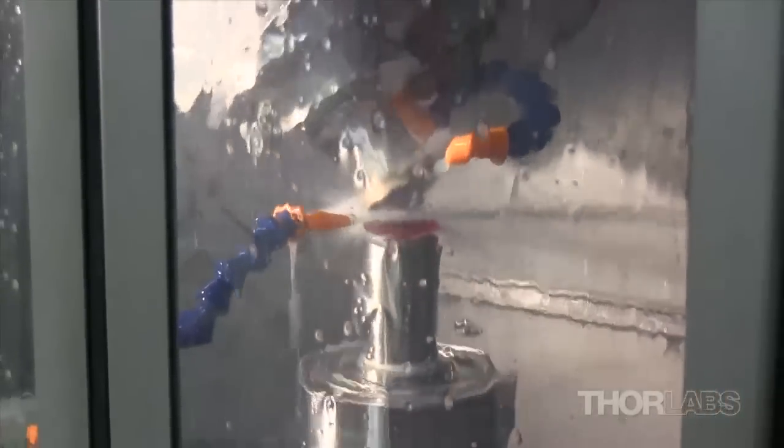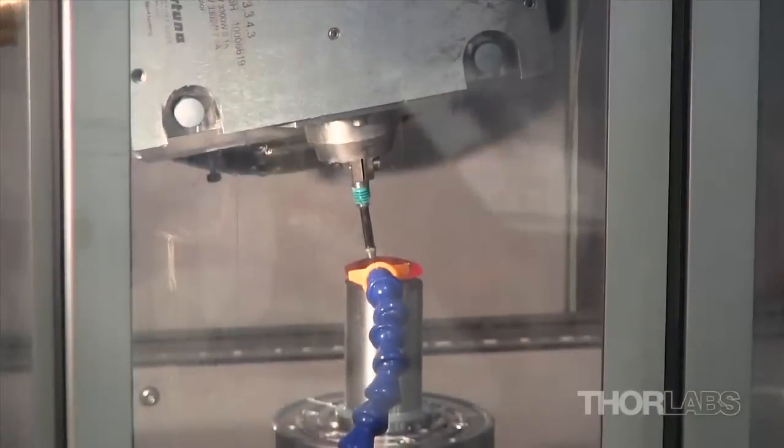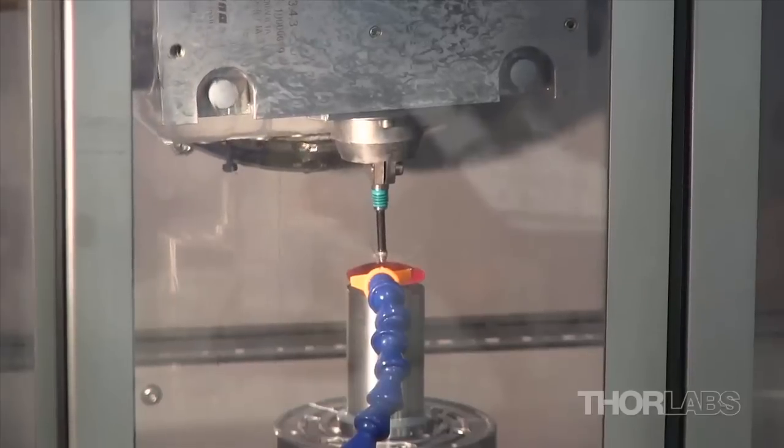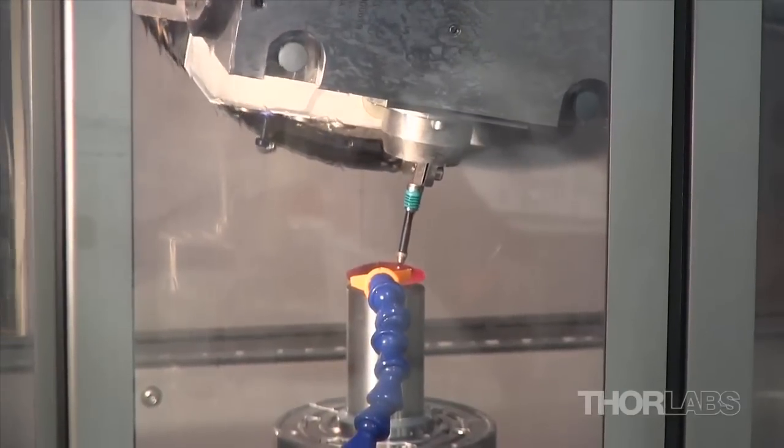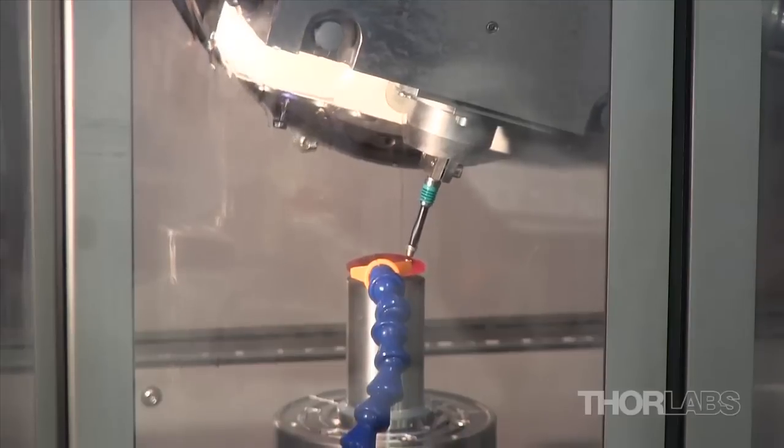Several grinding tools can be mounted in the SPM 140 at once, allowing the machine to apply a progressively finer grind during a single programmed run. The precision spindle also contains a measuring probe so that the curvature and thickness of the optic can be checked during the fabrication process.